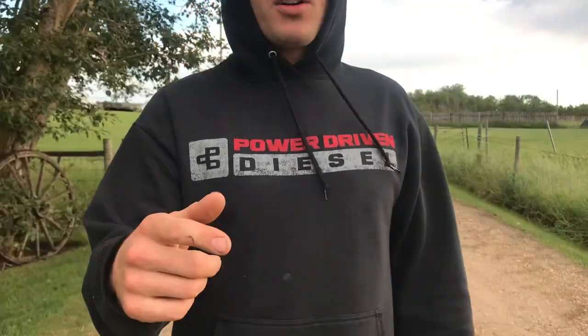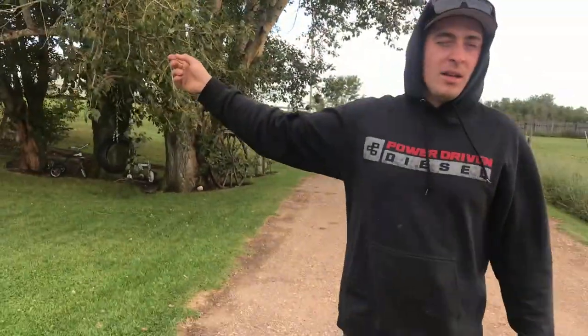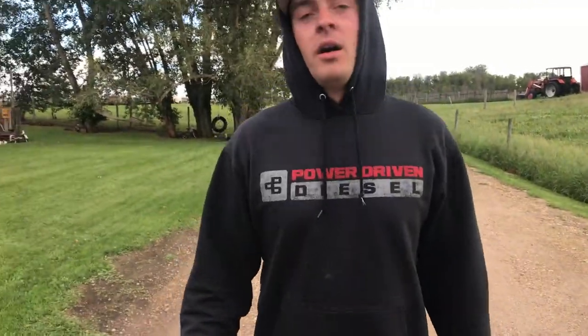Hey guys, welcome back to the channel. On this episode I'm gonna pull one of my parts cars from the shed, from the bush up here at the farm. For my 68 Coronet, I got a good 68 Coronet and then I got a parts car for the windows and stuff, but it's totally complete. It's a small block car, hasn't been running in like 20 years. I'm gonna pull it in the garage, see if we can get it fired up, do some burnouts.